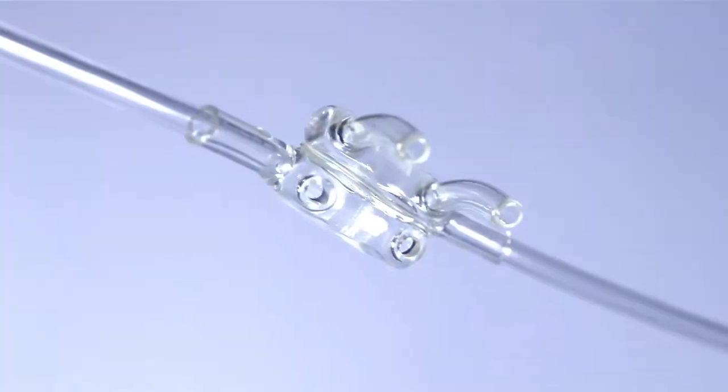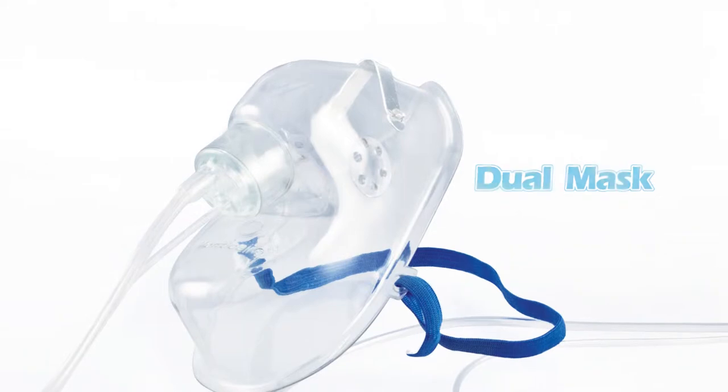CO2 is sampled from both nostrils for sidestream CO2 monitoring through the upper prongs. Fresh oxygen is delivered to both nostrils via the lower prongs of the dual nasal cannula.